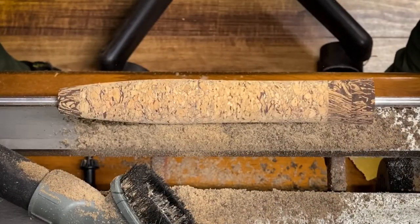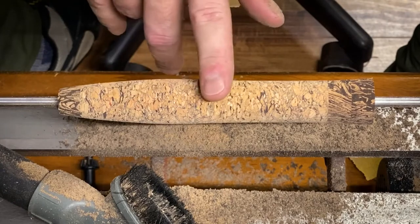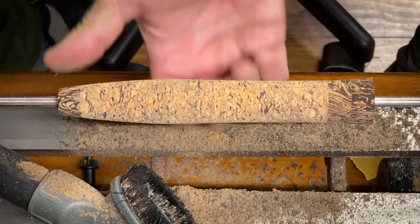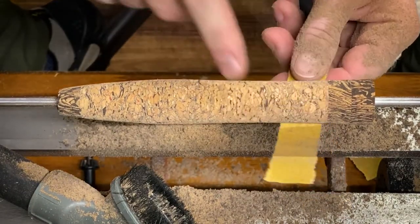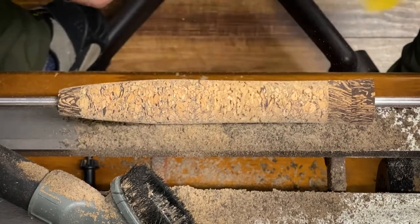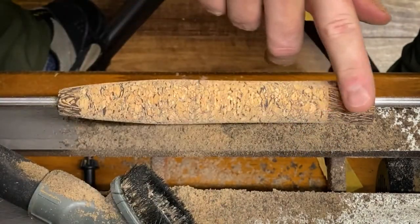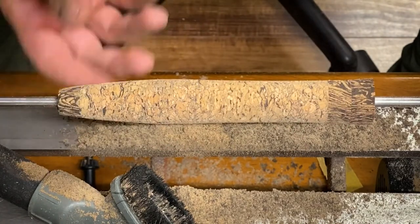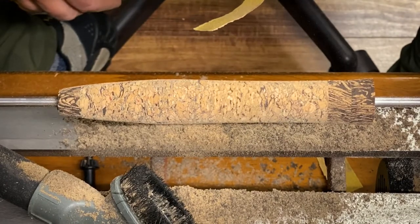We've got a decent shape going. I want to thin this area here — I've got the front tapered about like I want, so I want to come down and take out some of the center and contour this a little thinner. I've narrowed up my sandpaper — I just tear it in half so I can focus on a more specific area without taking too much more off of the first third and the last third of the grip. I like it to flare at the end — it's sleek. We're still using 80 grit so we're hogging off a bunch of material.